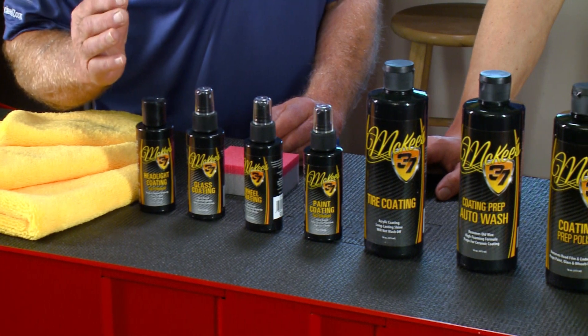The wheel ceramic coating is a great idea because we're dealing with all the brake dust in a car, and if you don't clean your wheels on a regular basis all that stuff can get baked in. So it's a great product to put on a car and know that it's protected.